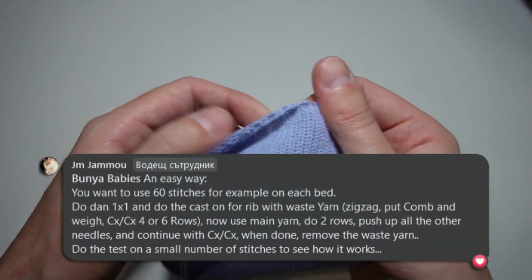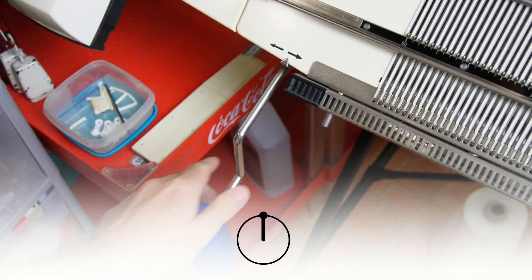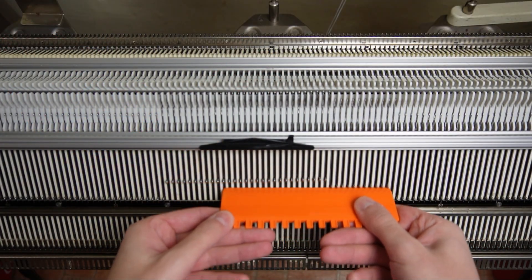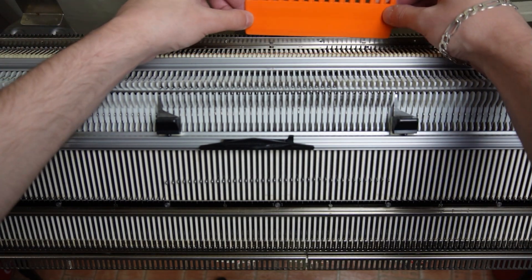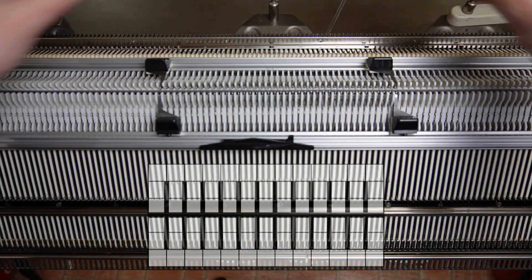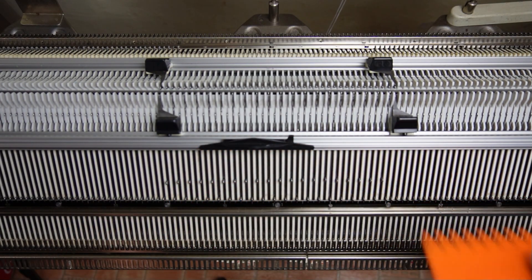I found an easier way to make a tubular cast on and today I will show you how to make it. First, rotate the racking handle to its highest position. Raise the needed needles on both beds and place the edge springs on the last working ones. The needles must be opposite to each other. Now use the orange ruler and arrange the needles on both beds in one-to-one division.